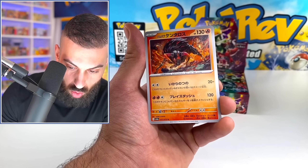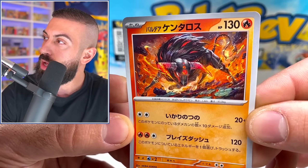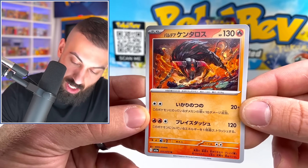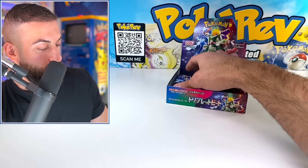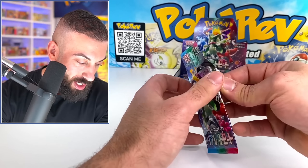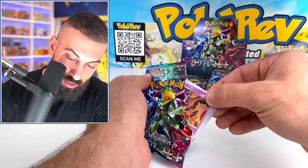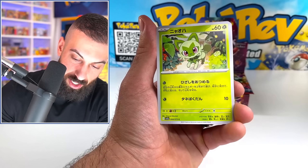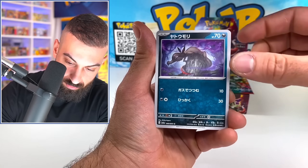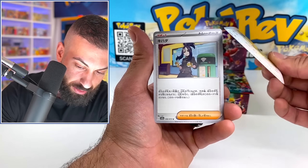The Paldean Tauros — there's like all the different forms, we got the fire type. Can you get these in holo? That's an uncommon so I'm going to assume no. How do we have so many pulls already? It's kind of wild. We got two art rares, we got an EX, and we got a secret rare, and then we did get a holo. This Dendra reminds me of something — the waifu card craze is just ridiculously a craze with the Japanese cards.